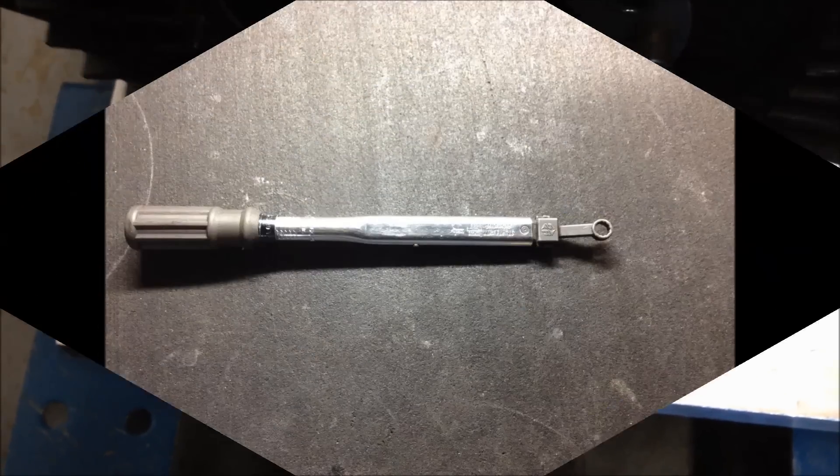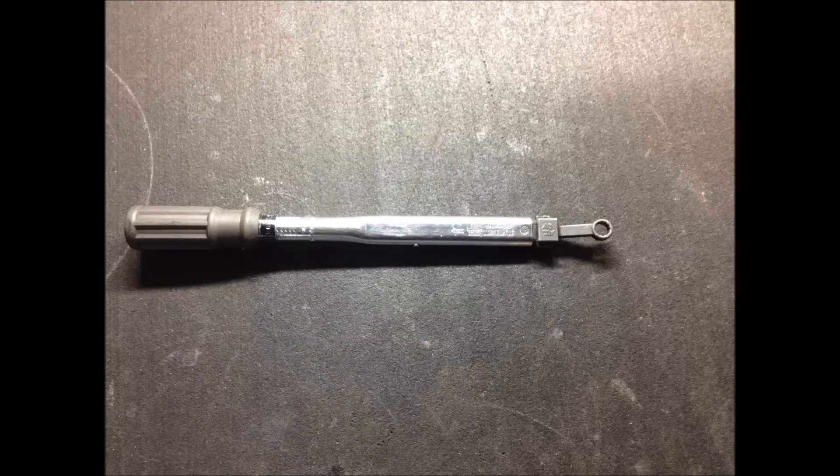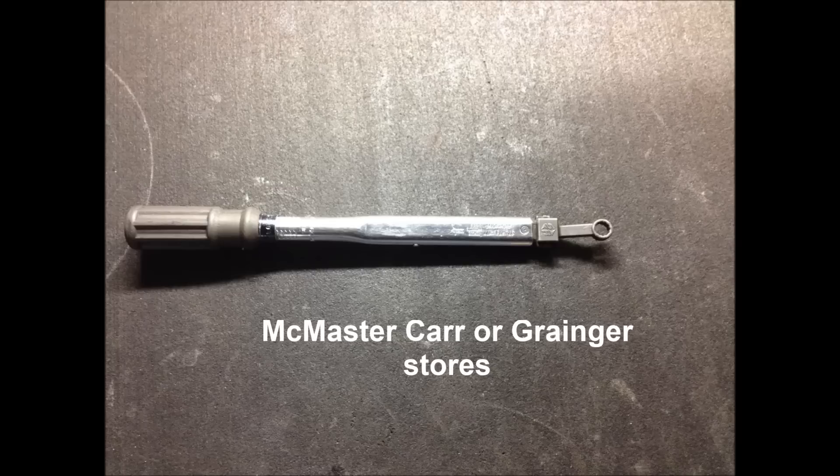Due to the close proximity of the shrink disk bolts to the motor face, a torque wrench with interchangeable heads may be required to properly torque the coupling. This torque wrench can be purchased at McMaster-Carr or Grainger outlet stores.